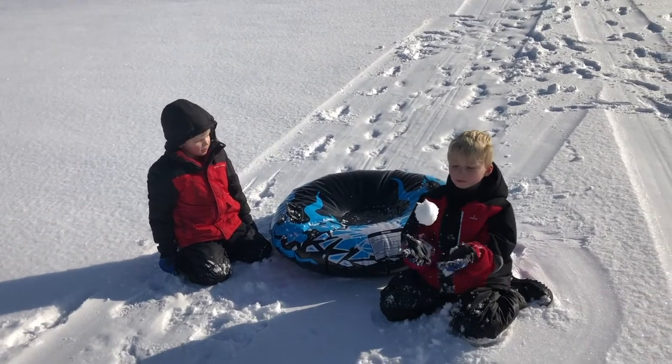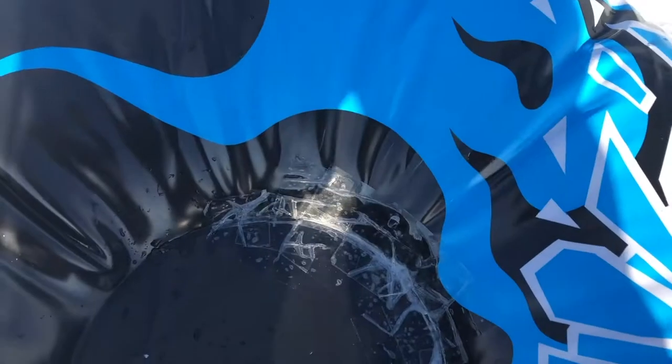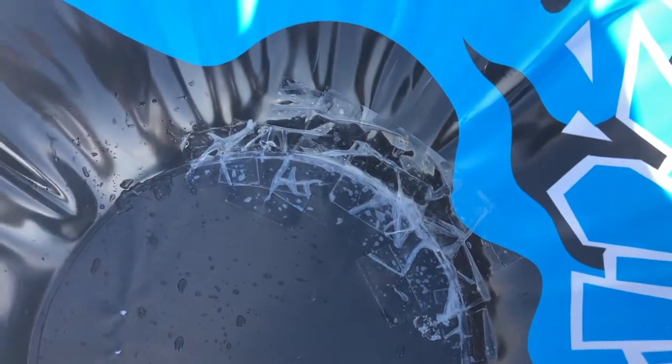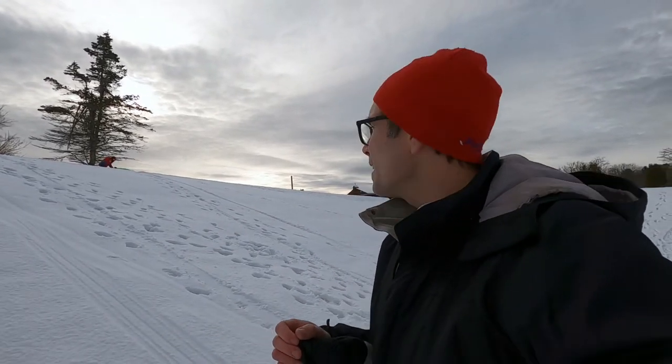Today we're going sledding here at the Bucksport Golf Course. If you remember last winter, we had a video snow tubing here and we were using a cheaper Walmart-bought snow tube and it just wasn't holding up. So at the end of last winter, we invested in a sturdier snow tube — one of the best ones you can buy on Amazon — and today we're going to be testing it out, telling you what we like about it, what we don't like, and seeing if it's worth your money, because it is a little bit more pricey than those cheaper big box store brands.